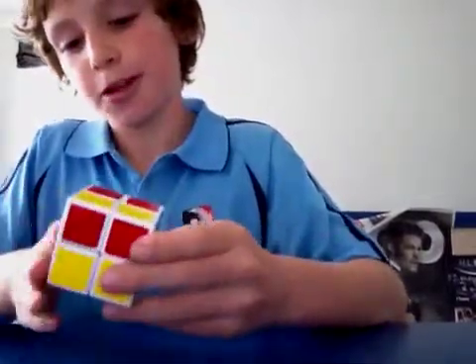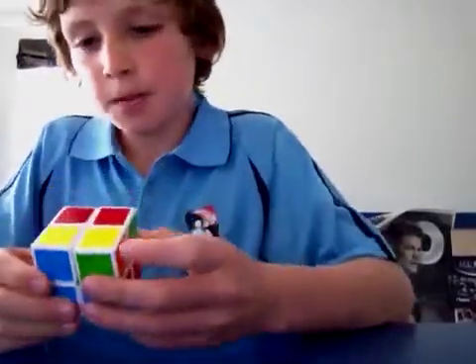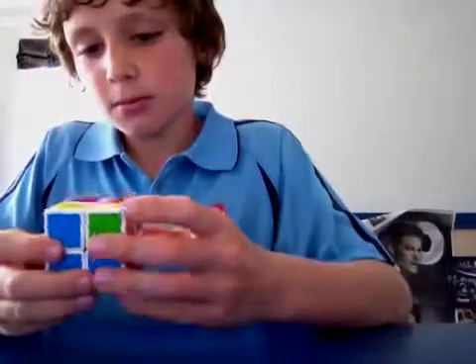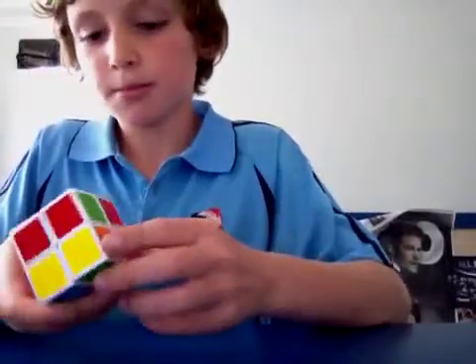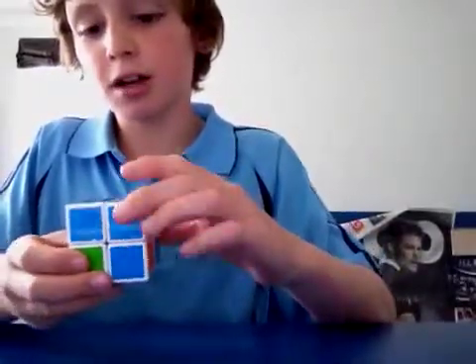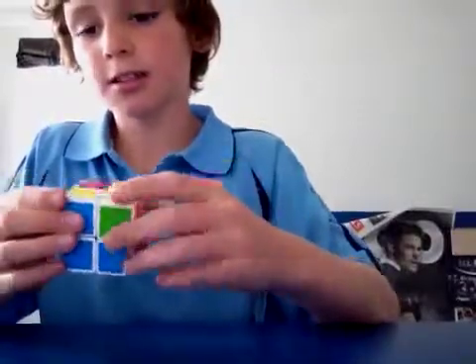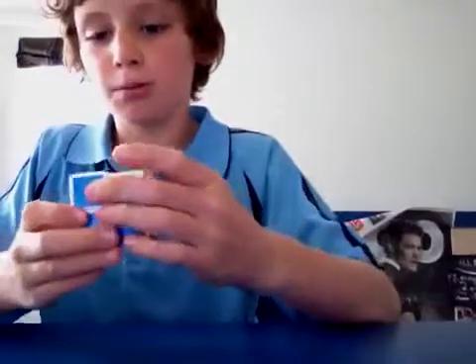If we started with blue, opposite is green. If we started with red, opposite is orange. So we're holding it like this, and the black is done. Then we turn it over like this so that the black one is on the bottom.